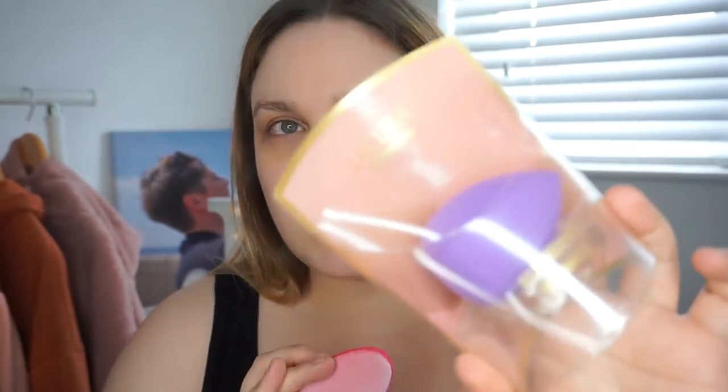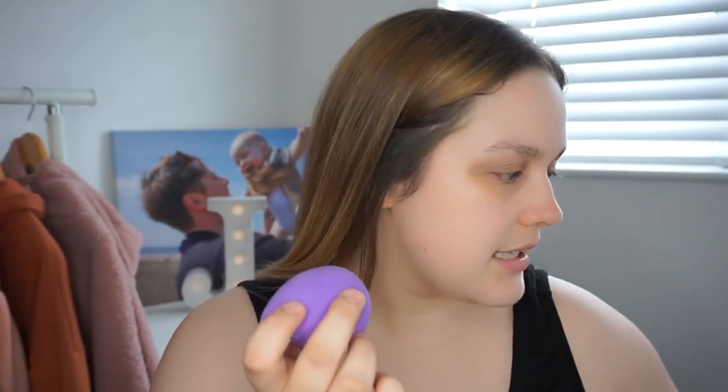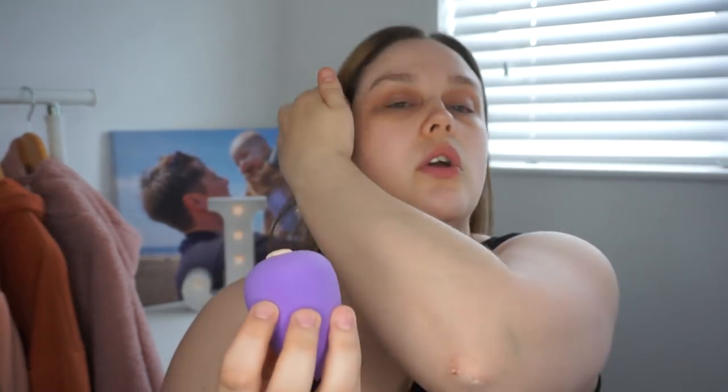I also picked up a blending sponge from Aldi this morning that I wanted to test. It feels so spongy. I think it was £1.99. I'm going to try that on one side of my face and the Primark sponge on the other side. I'll just use the Bourjois Healthy Mix foundation since it's a favourite of mine.